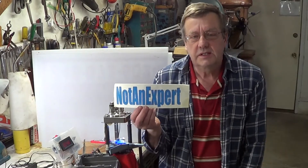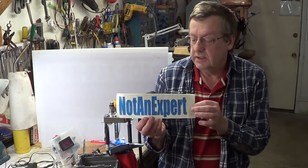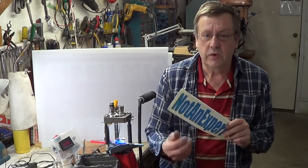My channel is not an expert, so remember everything you see here is not professionally done. If you want to copy any of these things, do them at your own risk.